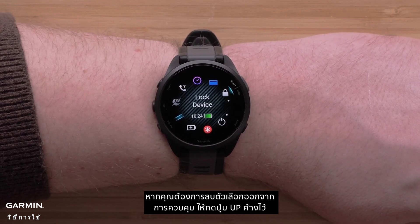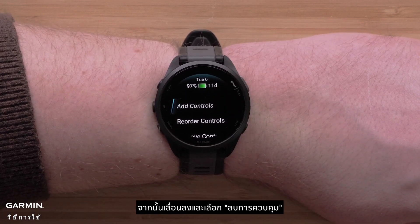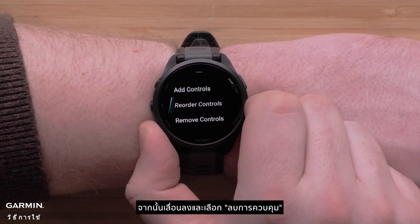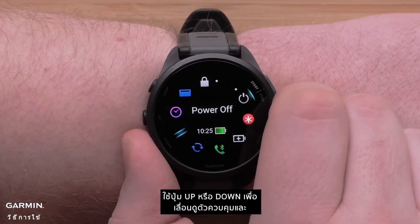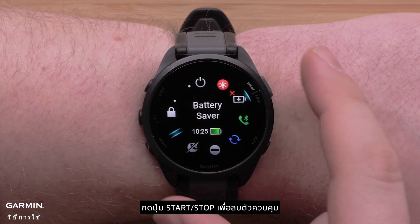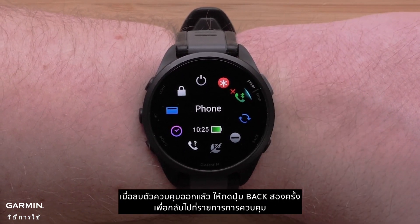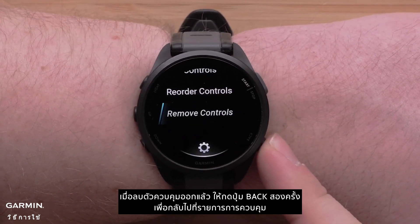If you would like to remove an option from your controls, press and hold the up button. Then scroll down and select remove controls. Use the up or down buttons to scroll through the controls and press the start-stop button to remove a control. When you are done removing controls, press the back button two times to get back to the controls list.